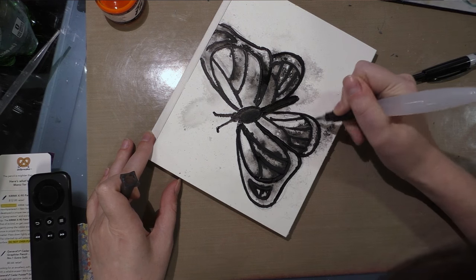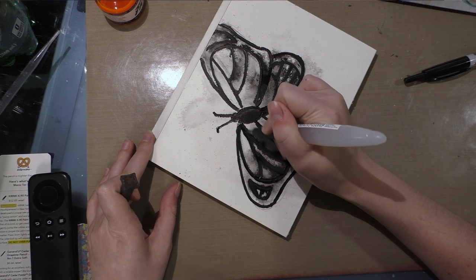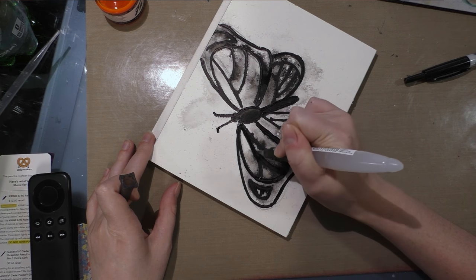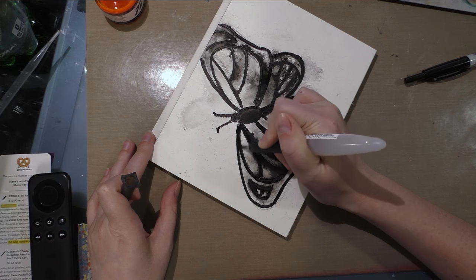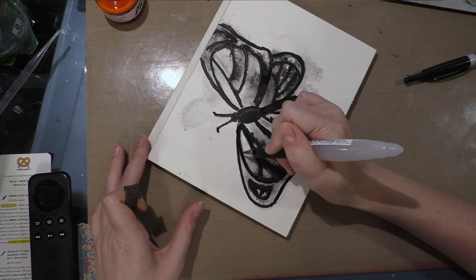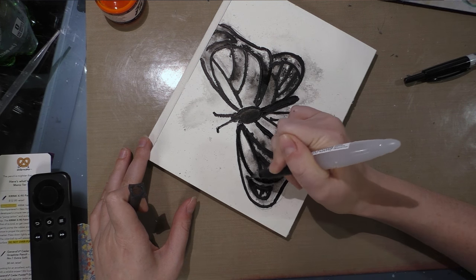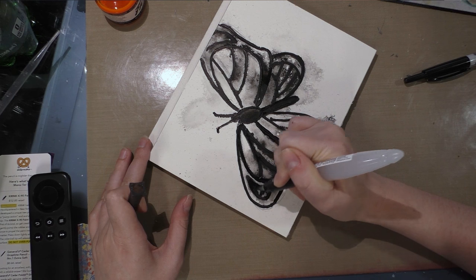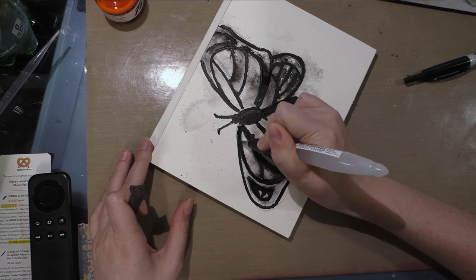If you do graffiti art and you're interested in a more watercolory or more painterly look, you could probably do this with a large hog bristle brush or a good large synthetic. I know Liquitex makes mural brushes and mural tools now, so if you're a mural artist or graffiti artist, that might be something you want to check out — seems like they would play well together.